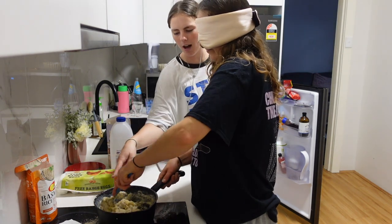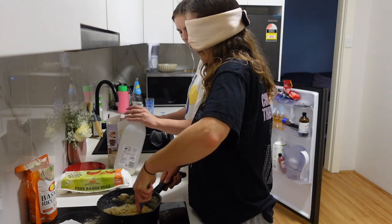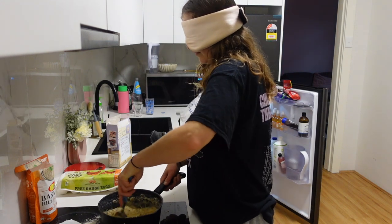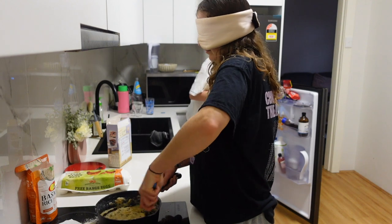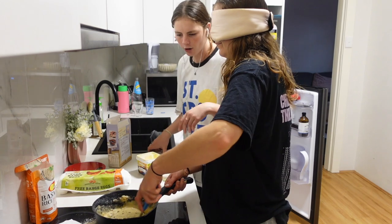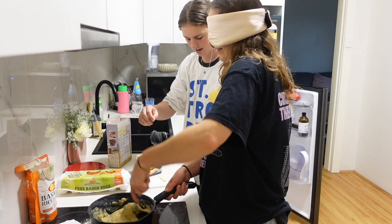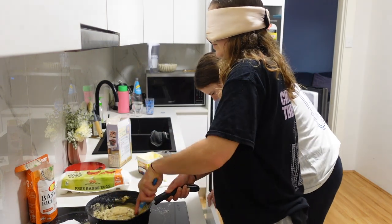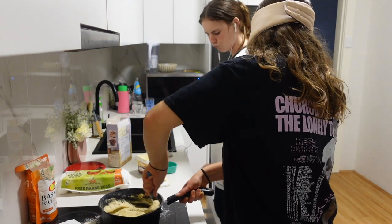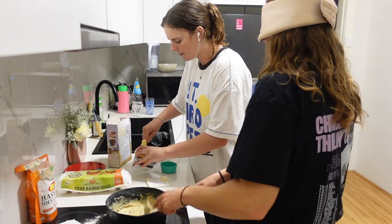Stir it a little bit. Stop yelling in my ear! Stir it a little bit — it's going over, stop. I'm putting butter in now. Oh no, you need to be a little bit on the edge — over there, yeah. Watch out. Beautiful — hang on, I'm getting the butter now. Okay, leave that.